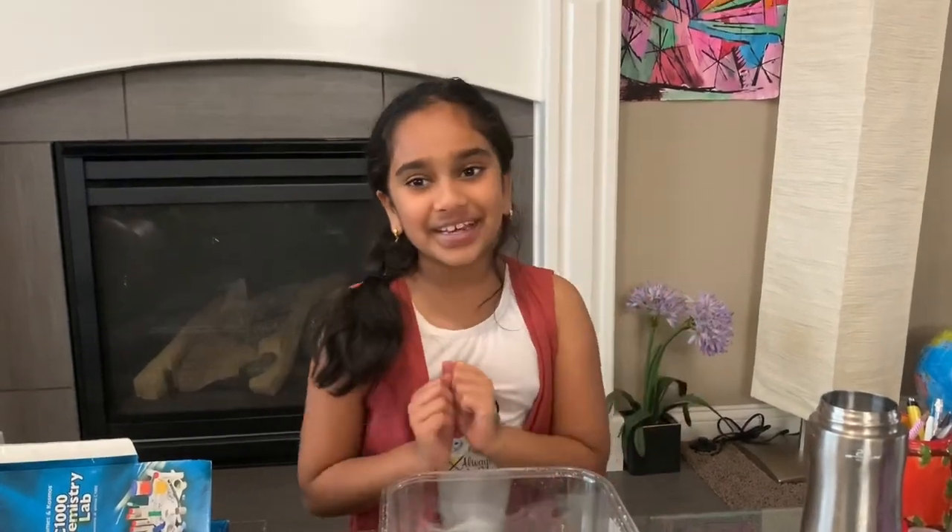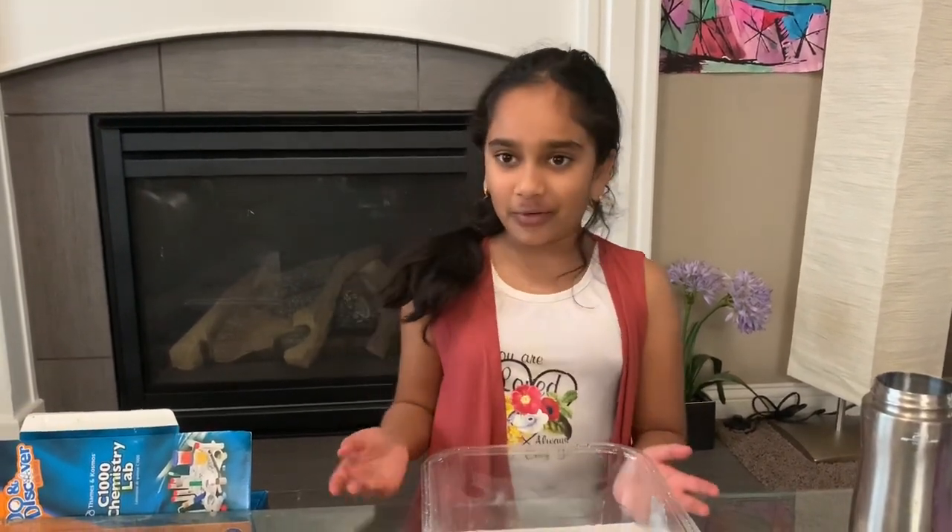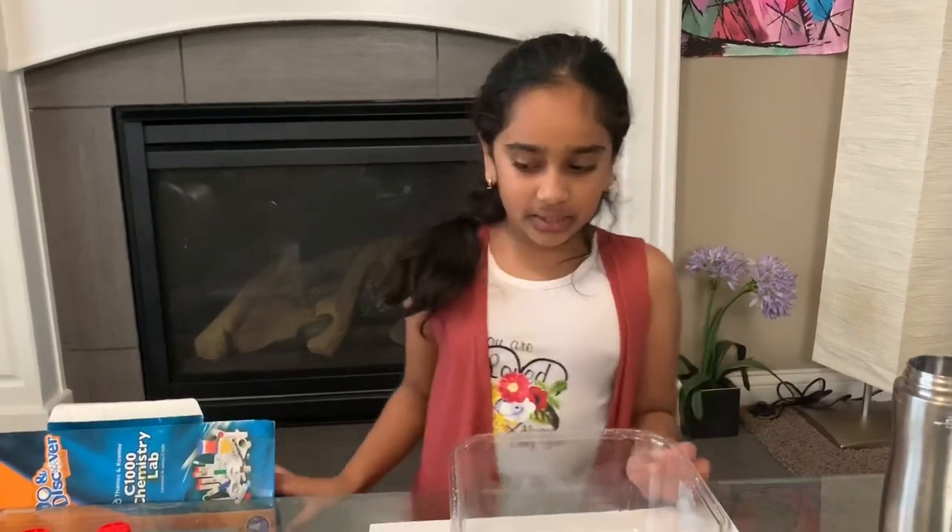Hey guys, welcome to the Kids Science Corner! Today I've got another awesome experiment for you and I'm really excited for this one. Today we're doing a coral reef experiment and it's really cool.